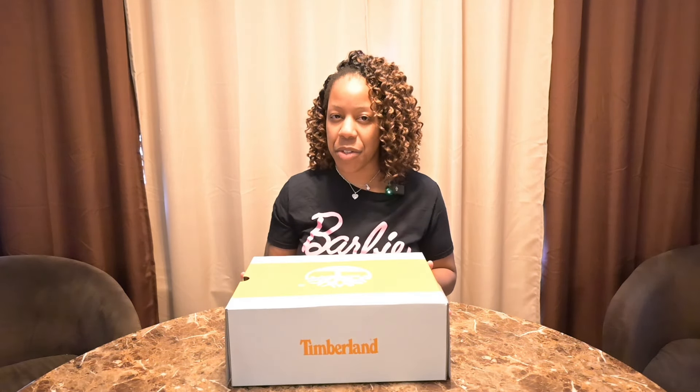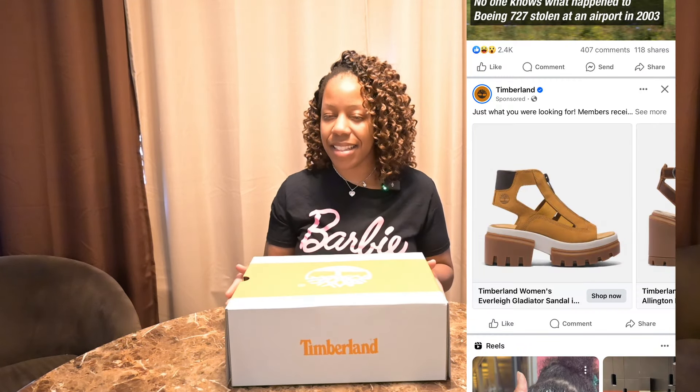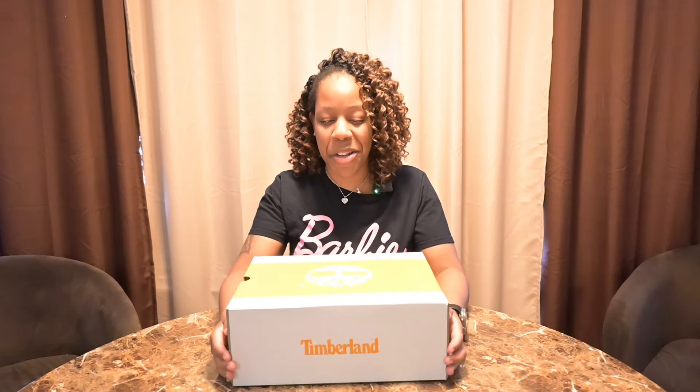The next day I was scrolling on social media and I see another ad for the same sandals. But this time when I looked at them I said, you know what? Those actually aren't that bad. So one trip to Amazon and $130 later, and here we are.